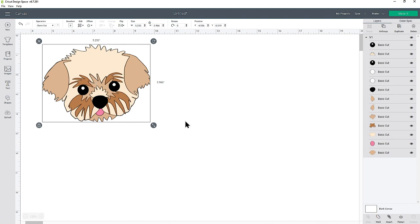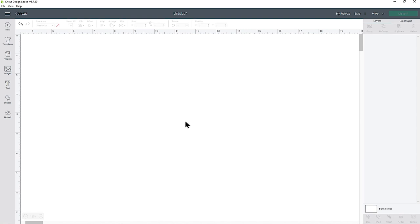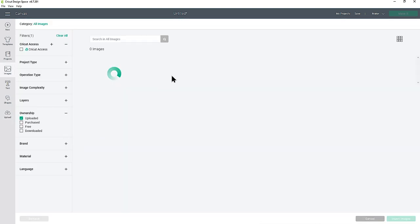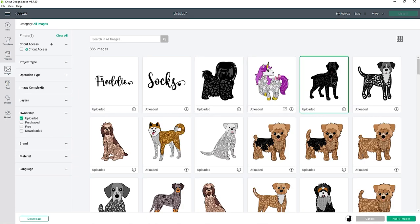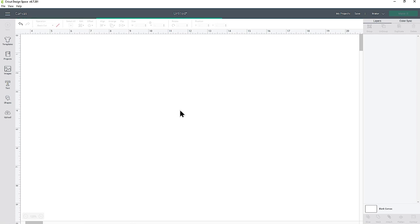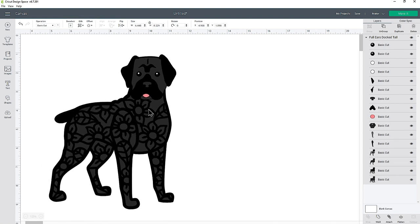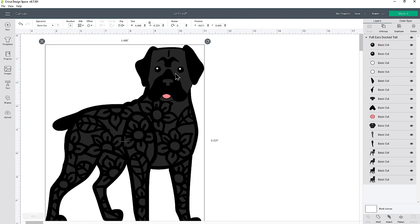Some of them are a little bit more tricky, so I'm going to delete this one and show you how to do it with a more complex design. I'll go into Upload and view my recently uploaded images again, and this time I'm going to choose the Cane Corso design. Let's press Insert Images — it's going to come in huge, so let's make it a little bit smaller and zoom in.